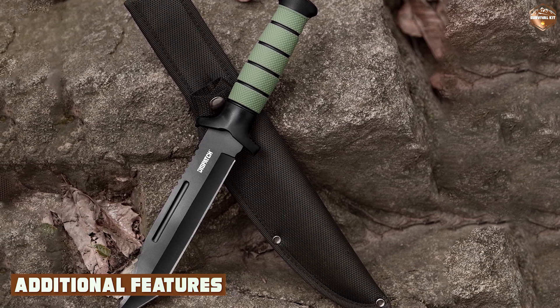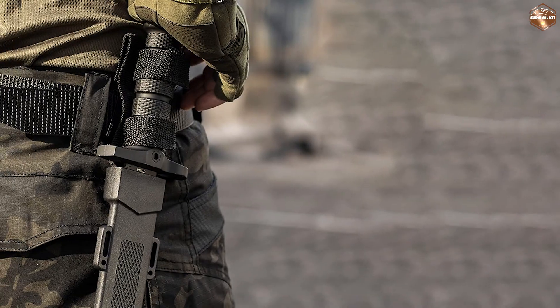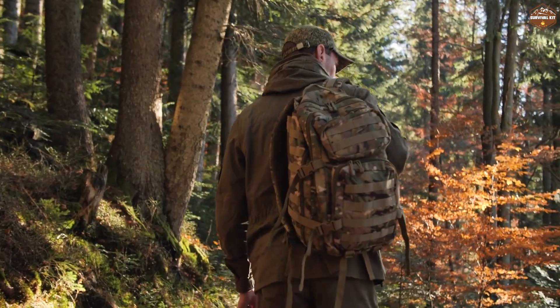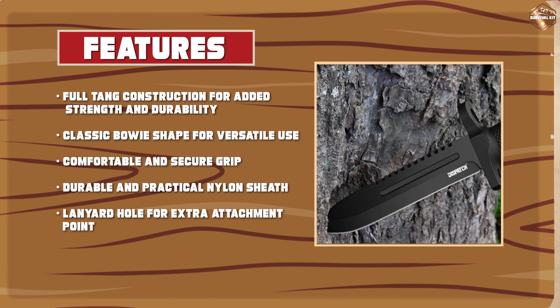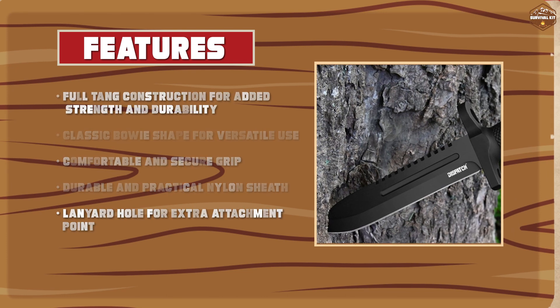The Dispatch Tactical Bowie Knife comes with a durable nylon sheath, which is perfect for storing and transporting the knife. The sheath has a belt loop which allows you to attach it to your waistband or backpack for easy access. Additionally, the knife has a lanyard hole which provides an extra attachment point for securing the knife to your gear.